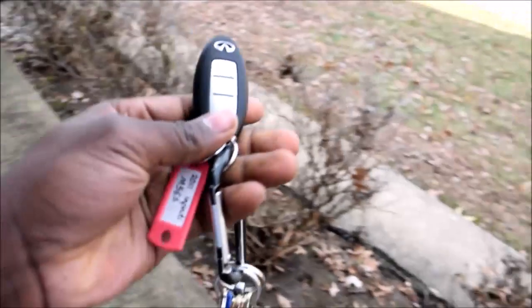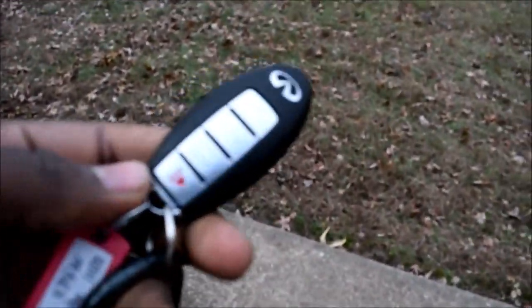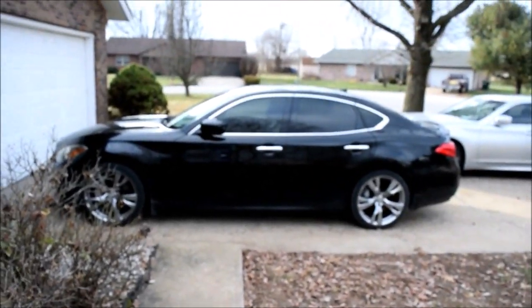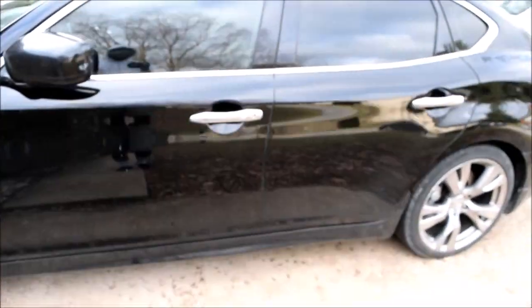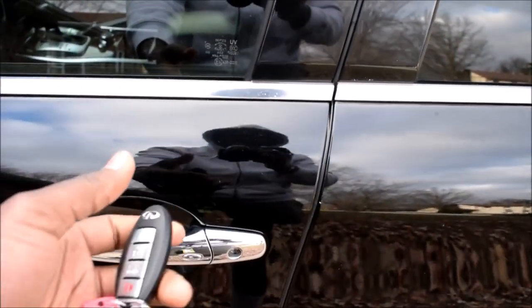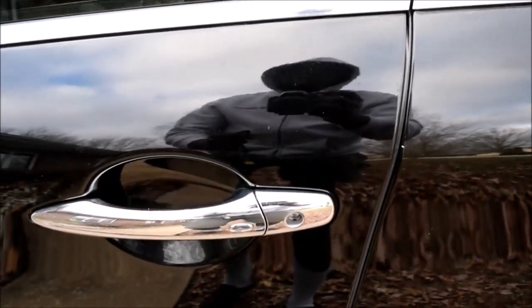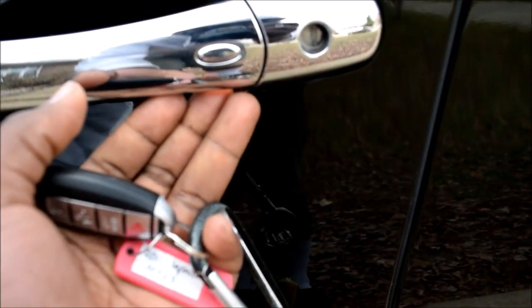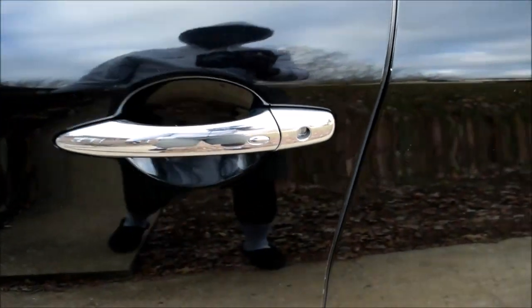When you have a smart key fob like this, you can usually operate your car without having to remove it from your pocket or your purse. I'm going to demonstrate something for the 2011 Infiniti M56. Let's get a little closer to the car. I wanted to show something that might not be very evident in daylight — there's a light under here, a light on the rear part of the door handle.